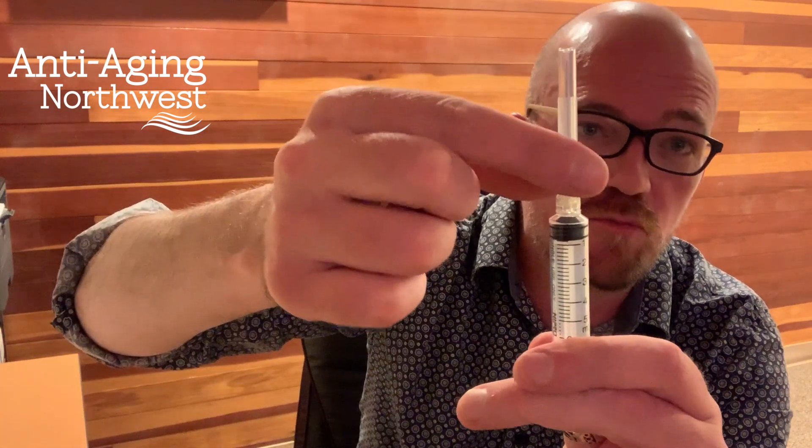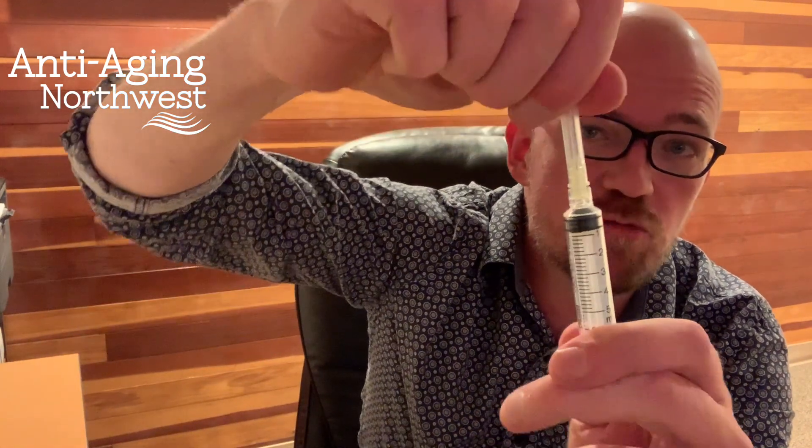So we'll go ahead and open that. First thing we always do when we get a syringe like this with a removable needle tip is we're gonna go ahead and tighten that.